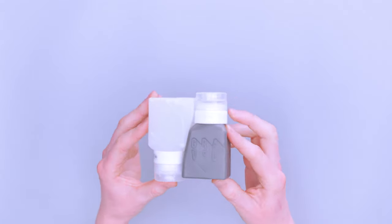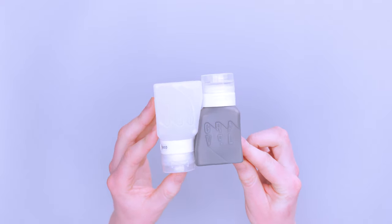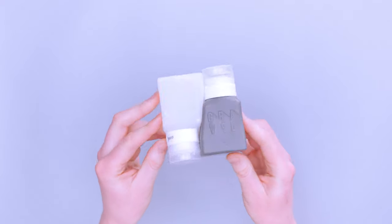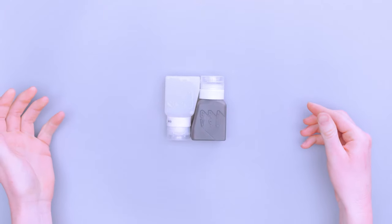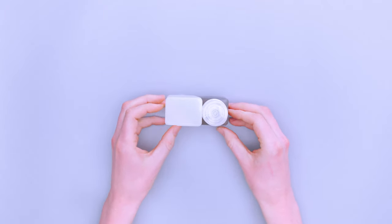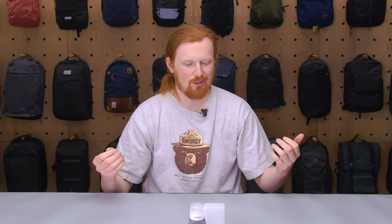Starting with an overall look at these little travel liquid bottles — you can see that they fit together really nicely. They stand up like that, which is nice while you're in your hotel or Airbnb, but also for storage when you're sliding them into your toiletry pouch or putting them in a Ziploc bag.